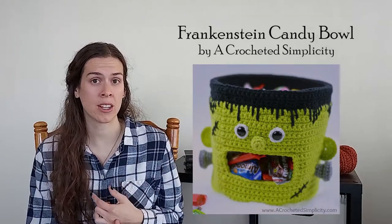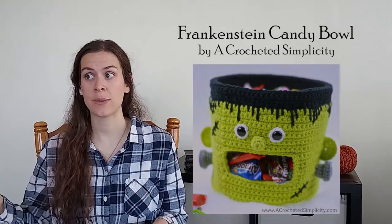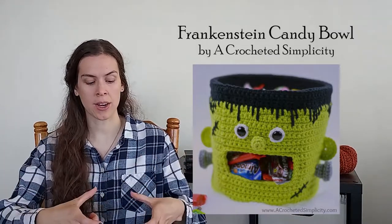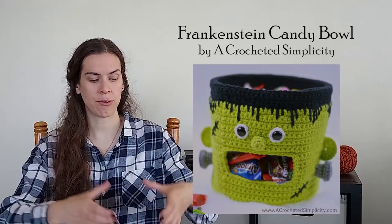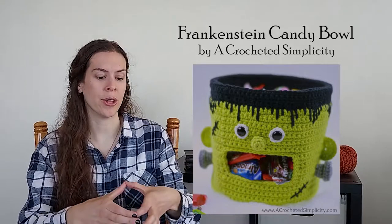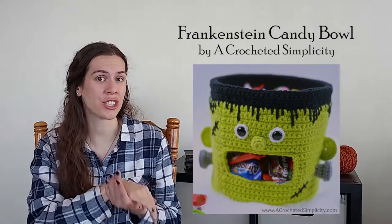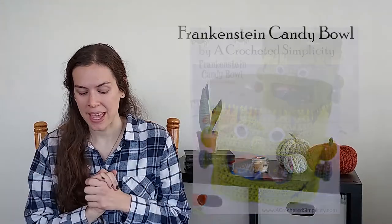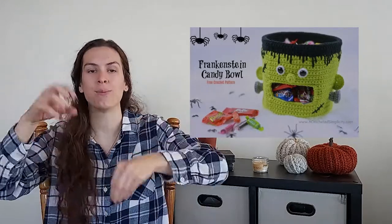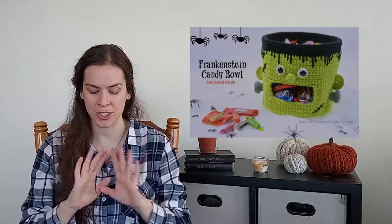This one uses a worsted weight yarn so it's going to work up pretty quickly. I really like how sturdy this basket is. From the description on the blog post — I did read through this pattern — everything is reinforced by plastic canvas. The bottom looks like you crochet two circles, put a piece of plastic canvas in between, and sew those together to form the base. With that plastic canvas and two layers of crochet, this would be very sturdy when you fill it with candy. The sides of Frankenstein are reinforced by plastic canvas as well, so it should hold its shape.